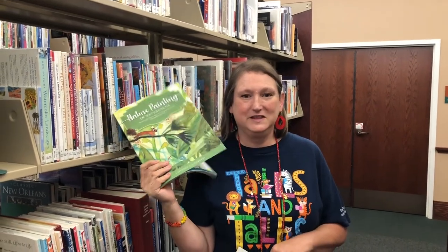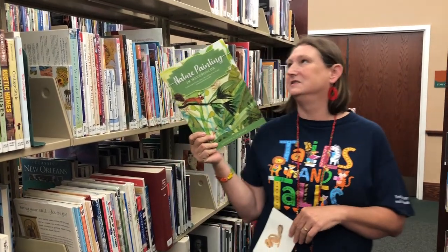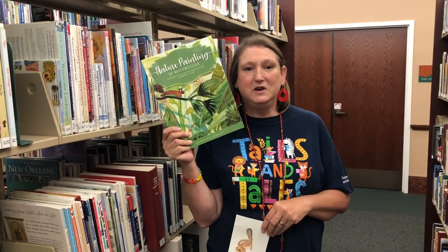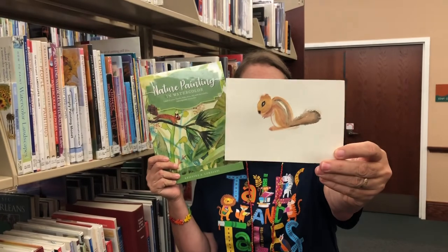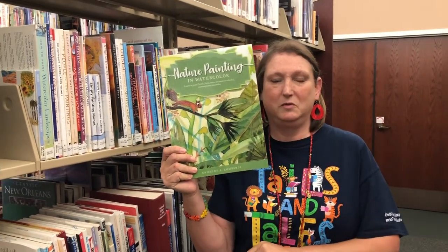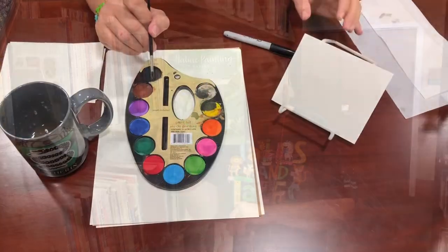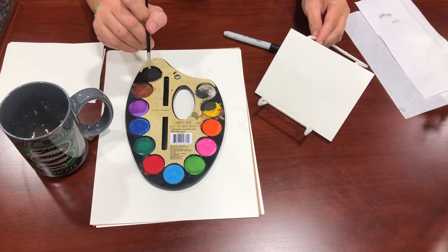Hey guys, I'm hanging out in the 750s today. We are continuing with our Watercolor Wednesdays — you can find all kinds of painting books here, watercolor and otherwise. What I want to do today is paint a chipmunk. I got the idea from a really cool book in our collection, so make sure and come check it out.